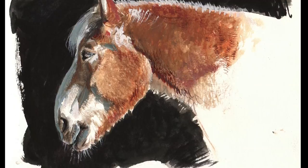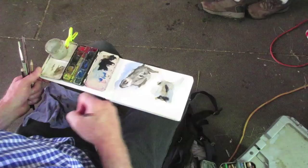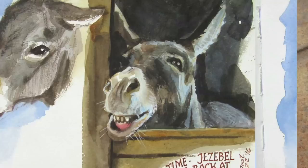If you have a treat, that can often be a big help. Sometimes I can get a donkey to hold still if I hold out a treat and they'll come right up to the edge of the stall.